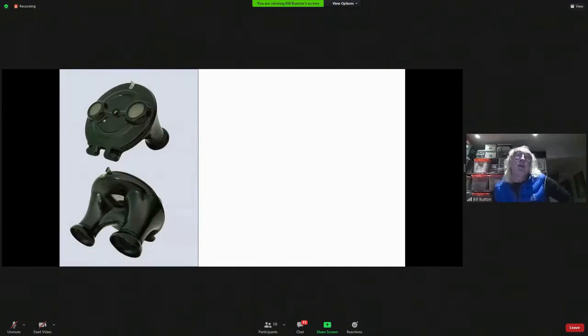Here's my favorite Viewmaster — this is the Model B. The first one was very fragile; it didn't stand up very well, which is why I'm glad mine's not warped. My first two were. But this is the B, and it's just cool. This one's just Bakelite — it's built rock solid.